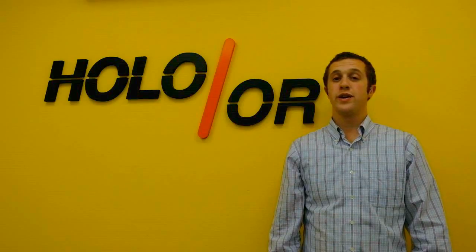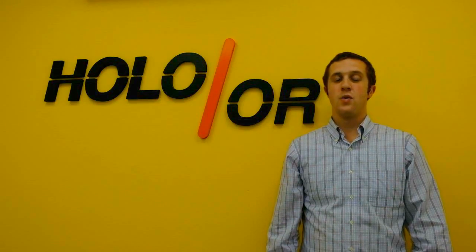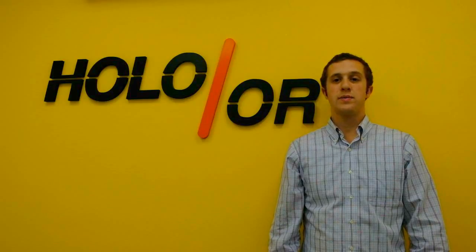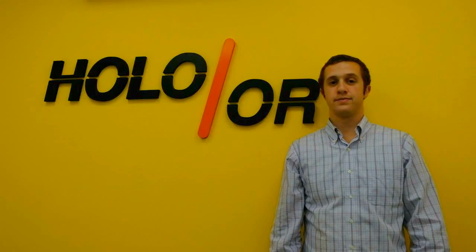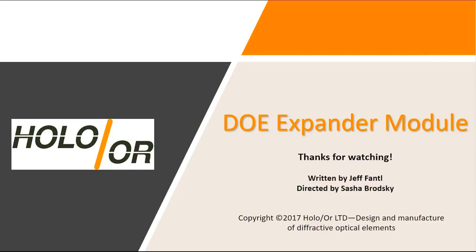Thank you for viewing our short video on the DOE expander module. We invite you to contact us and visit our website for more information on our diffractive optical solutions. We'll see you next time.